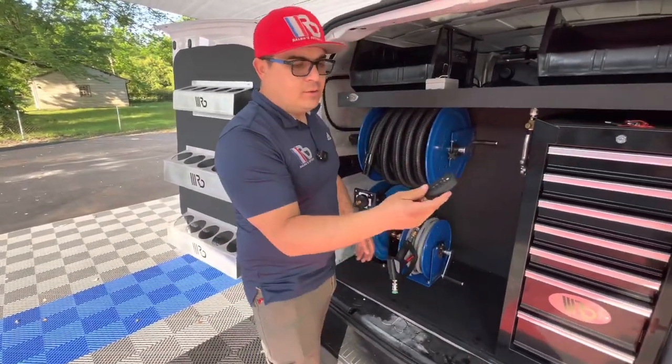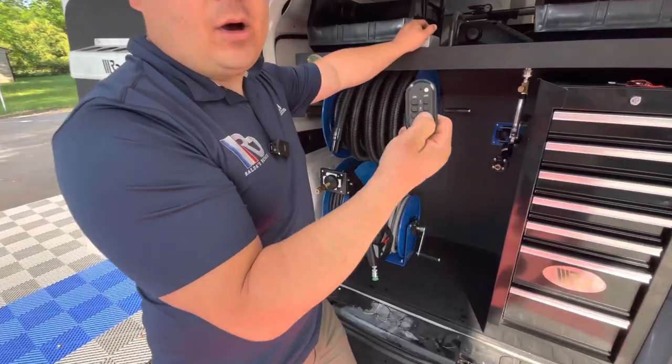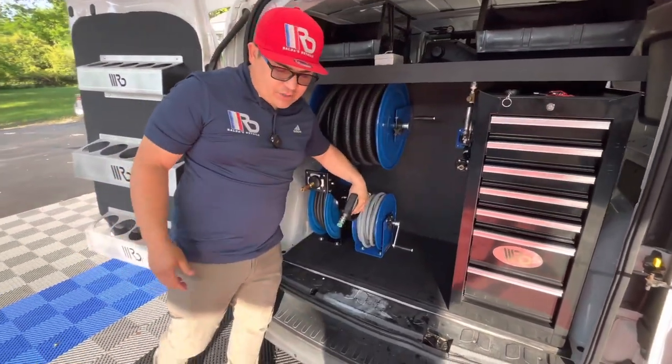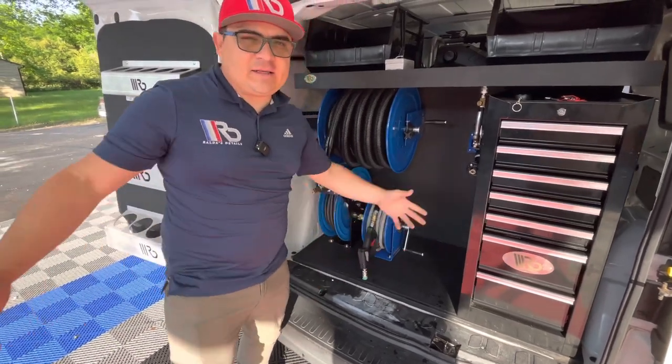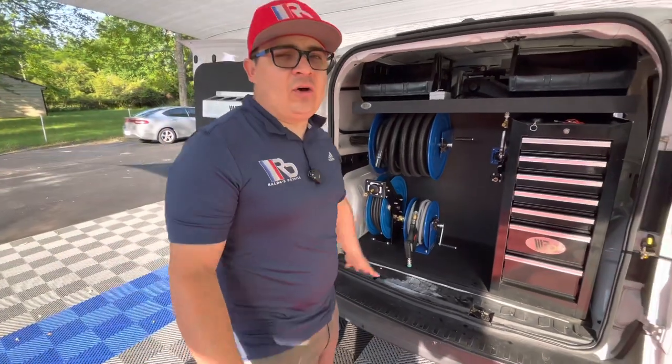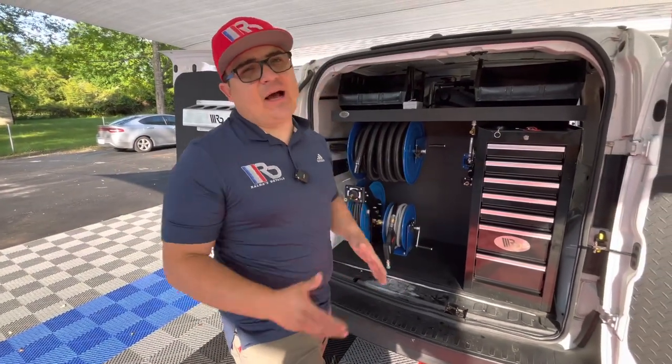Once you are done, make sure to press the pump off, shut off your switch, and release the pressure. And that's it guys — super simple. It's a really nice, functional, and efficient setup for you guys.